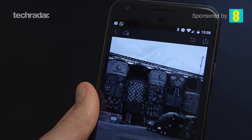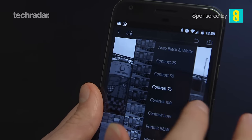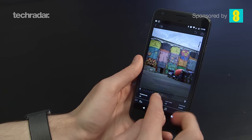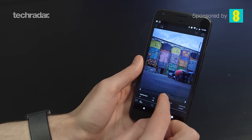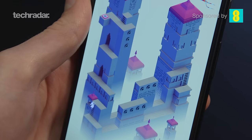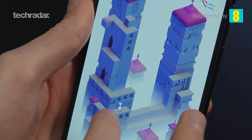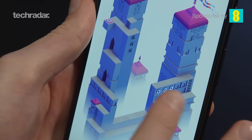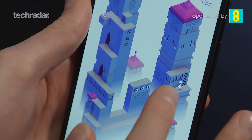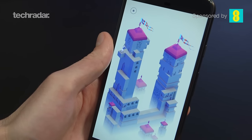The Google Pixel XL debuts the brand new Qualcomm Snapdragon 821 processor — one of the best processors on the market right now — meaning you're going to get all the power you need in a smartphone, especially alongside the 4GB of RAM. In terms of benchmarking scores we've seen some fantastic results, and it's even rivaling the Samsung Galaxy S7 and the S7 Edge in terms of smartphone power. Whatever mobile games you want to play, you're going to be able to run them on the Pixel XL — this is top of the range.